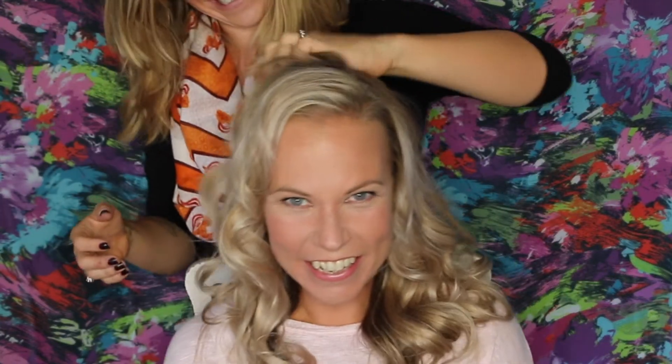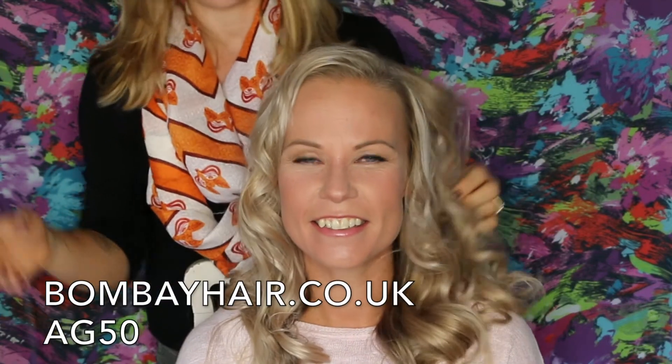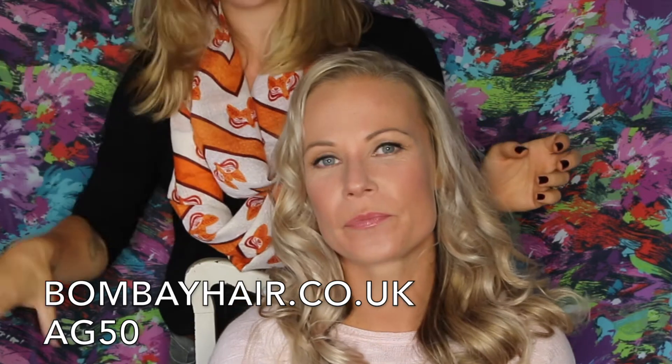Feeling really glam. Like Lisa yesterday — she wanted to go get her passport photos taken because she'd had her makeup done. Anyway, I hope you guys like that. I have a discount code for this which is AG50, which I'll put in the description bar. Don't forget to subscribe and like, and we'll see you next time. Bye!